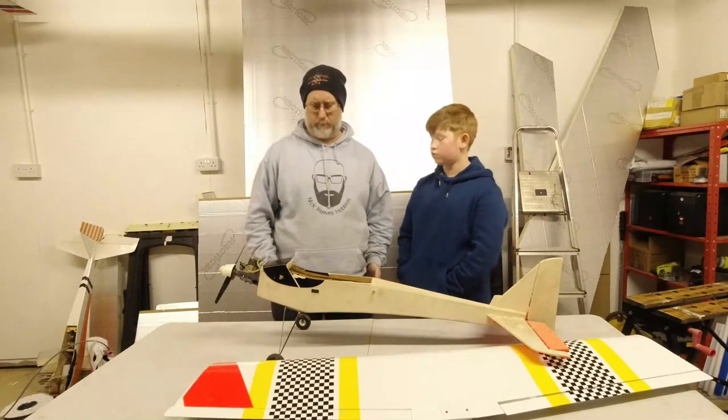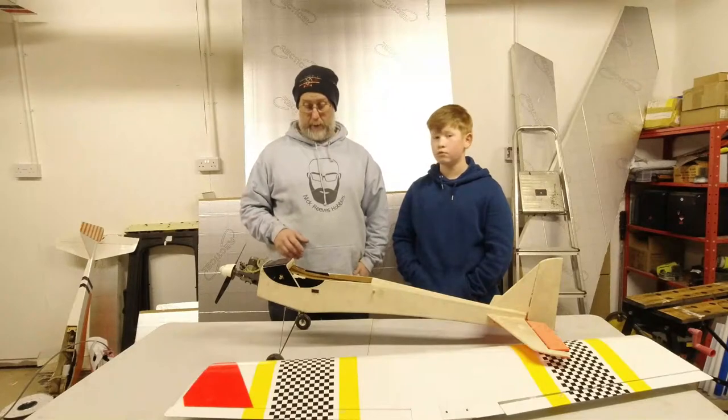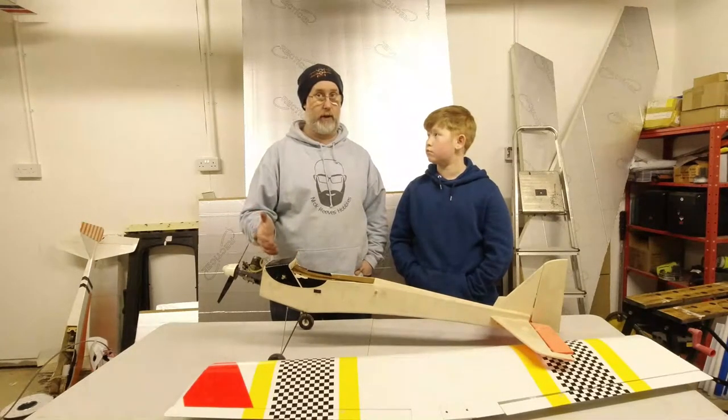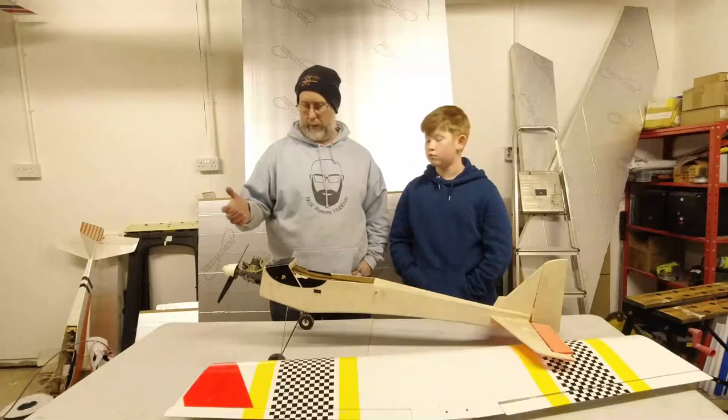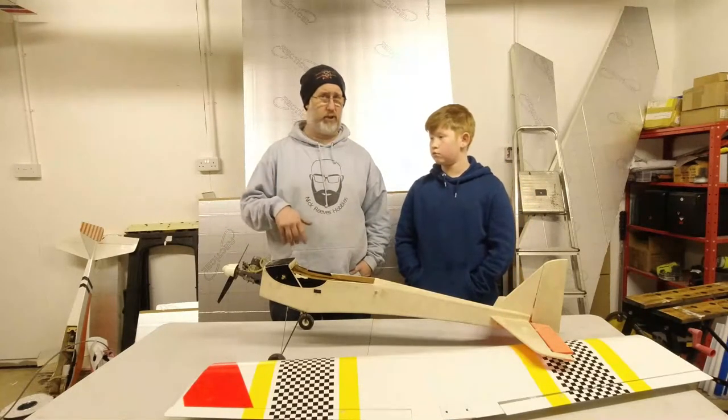If we're doing a full refurb, it's not the end of the world. The plan is to turn it into a general hack for us both to fly. It's not going to be an overpowered thing — just something reliable where you charge it and go fly it.